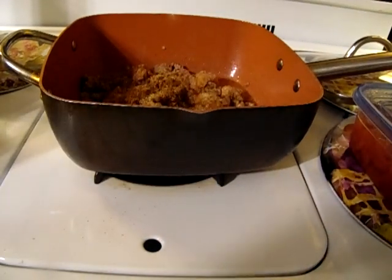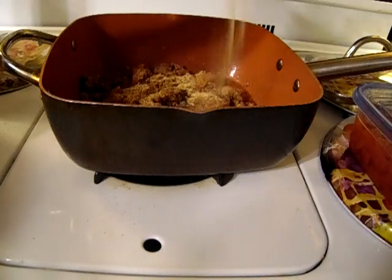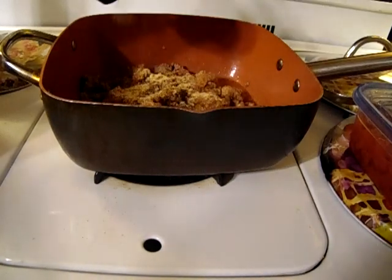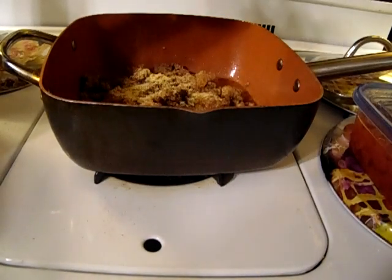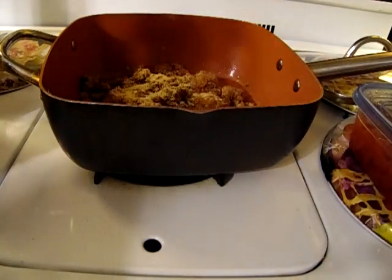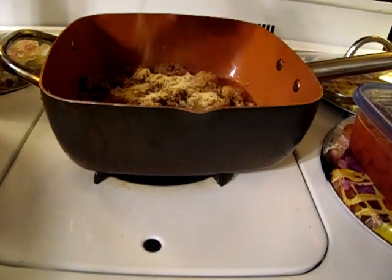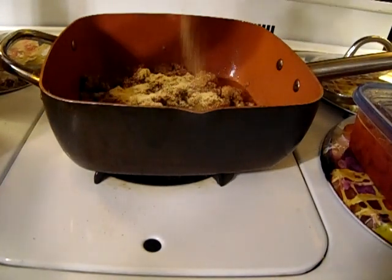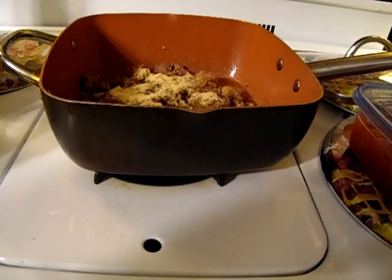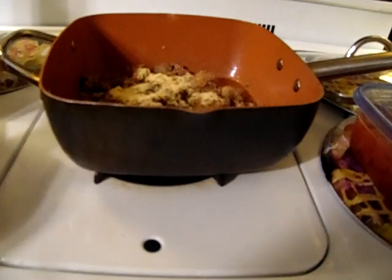Onion powder and garlic powder. And once I add the tomatoes and rice I will add some basil and oregano to that.